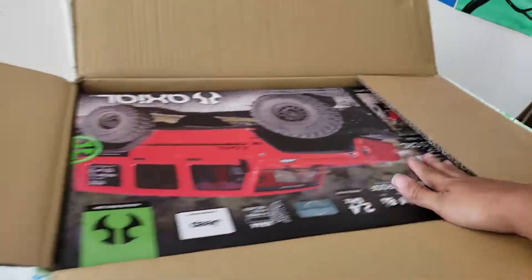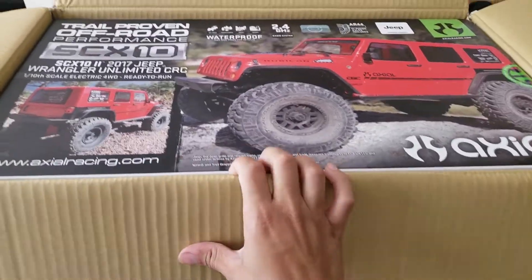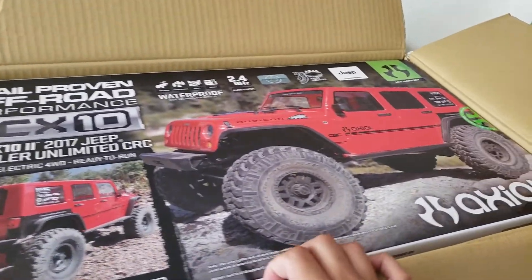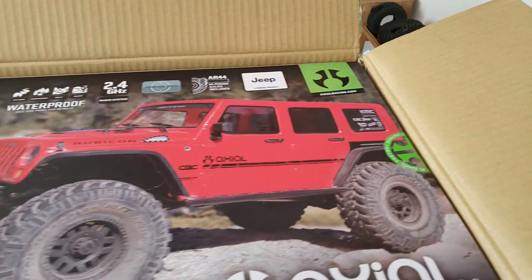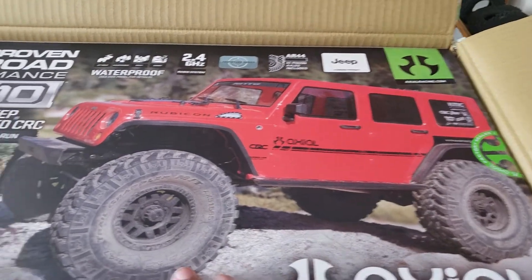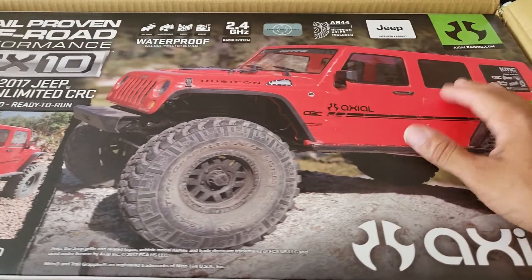I had to open it up myself just to check out this badass truck. I've been waiting all morning for FedEx — literally all morning sitting right there next to my window. I moved everything and fixed things up for this video. So yeah, here we have it.